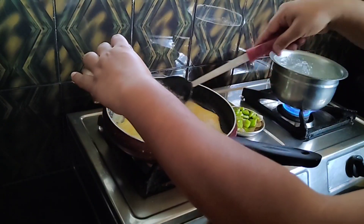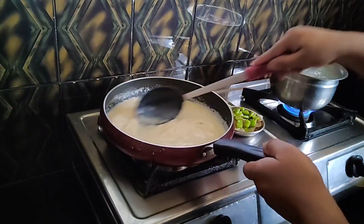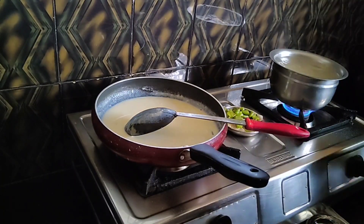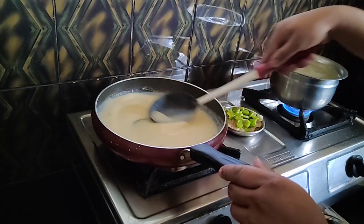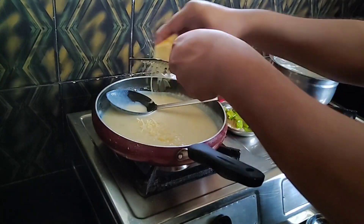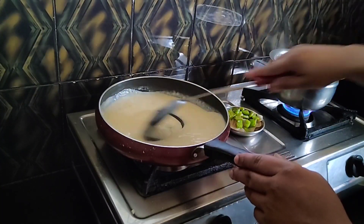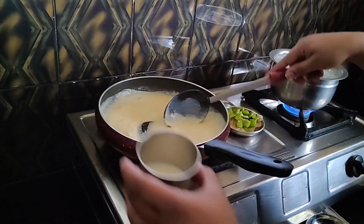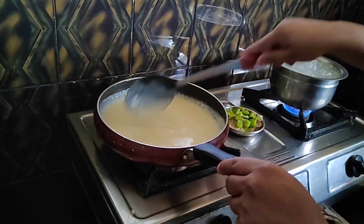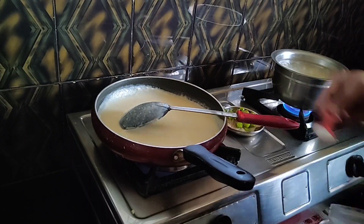I will mix the white sauce — be careful of lumps. I will use one cup of milk. I will boil it with water and salt. I will mix it with 50 grams of cheese. I will mix the white sauce with pepper.